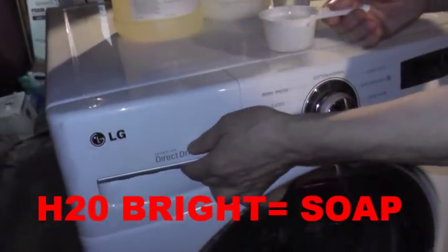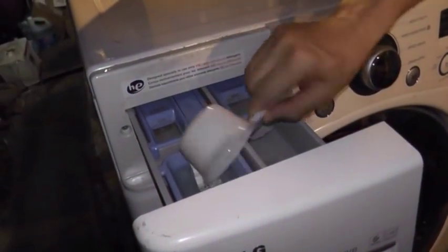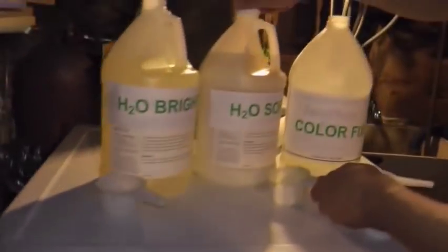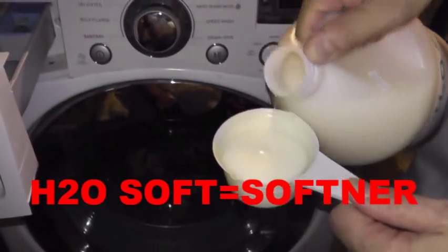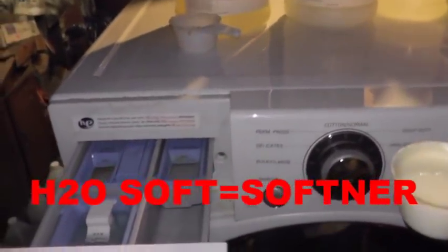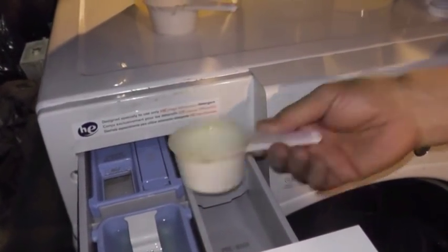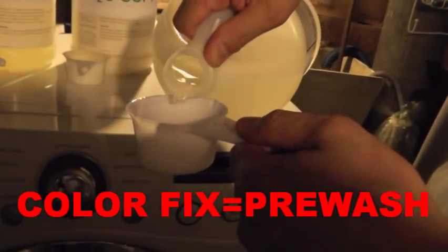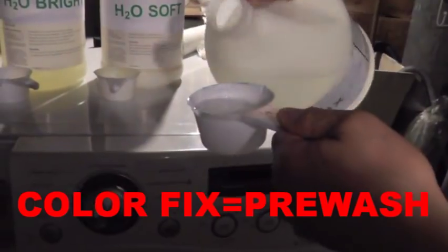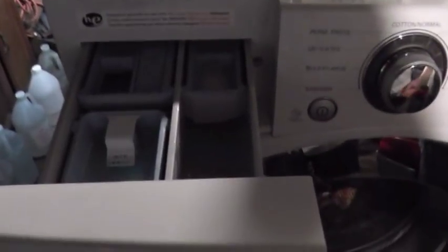Add detergent into the detergent compartment. Then H2O Soft, which is conditioner — about 2 oz — goes into the conditioner compartment. And then, this is important: Color Fix, which will give you stable colors so the color will not disappear. We put it in the pre-wash compartment.